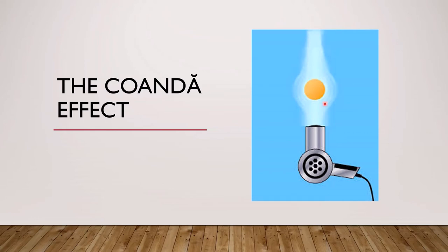The Coanda effect tells us that the air coming out of the hair dryer won't just hit the ball and be deflected off, which a solid would do, but because it's a fluid it actually curls around the ball and is stuck to the surface — it follows the surface of the ball. So as the air comes out of the hair dryer it follows the surface of the ball and it's actually trapping it in a stream of air; it's not just lifting it up from below, it's actually trapped in the air.